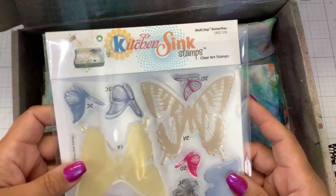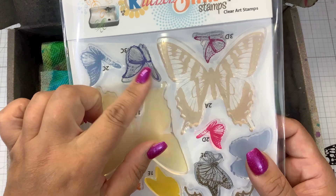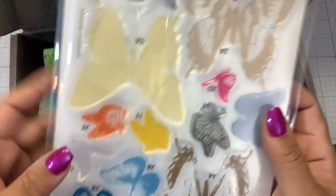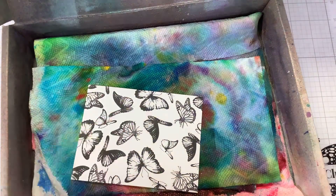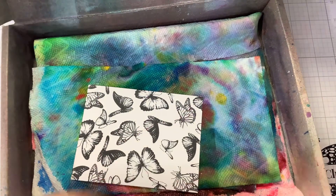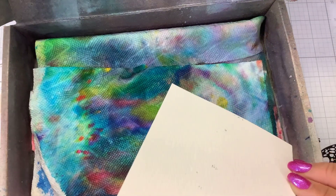First thing is I took this Multi-Step Butterflies from Kitchen Sink Stamps and I only grabbed the last layer which is the outline. These are all the last layers and I just randomly stamped them out with some VersaFine Clair Nocturne ink, which is a pigment ink and it is waterproof once it's dry. And this is just a piece of Distress Watercolor cardstock.